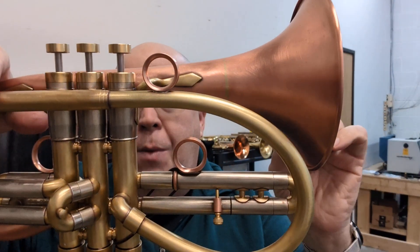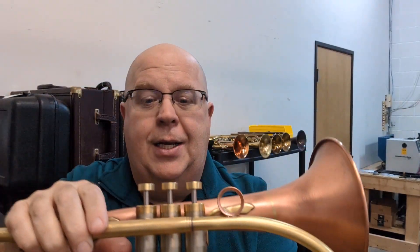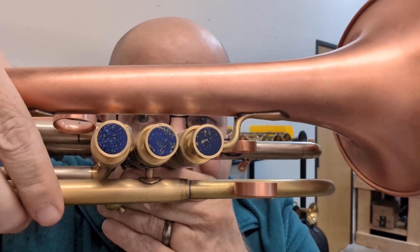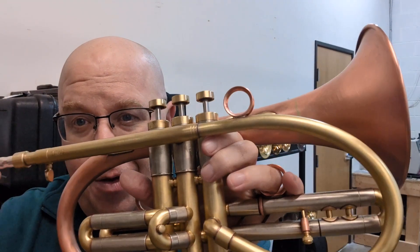Brent uses the Getzen valve block on this model — it is great. He made these custom buttons for me; they're beautiful. And then it says 'B. Peters, Palouse' — that's where he's making these, in Palouse, Washington. It also has the build date: he built this on Veterans Day. So salute to all those who have served — my father-in-law, my grandfather, my brother-in-law, so many people in my family are veterans. I will be thinking of you as I play it.